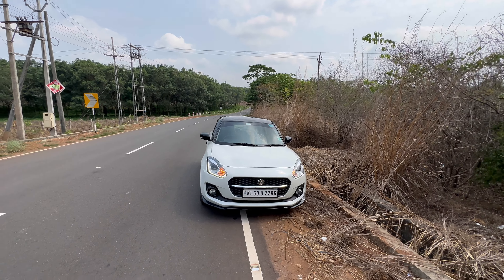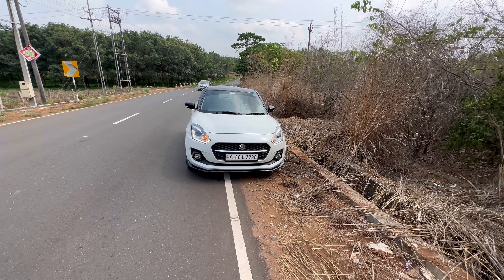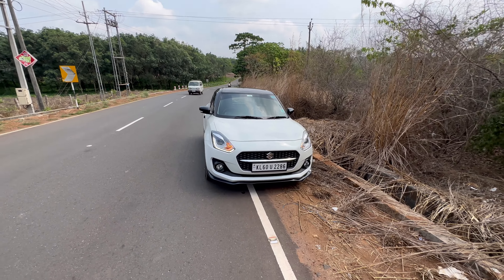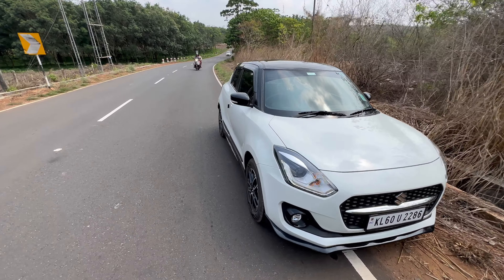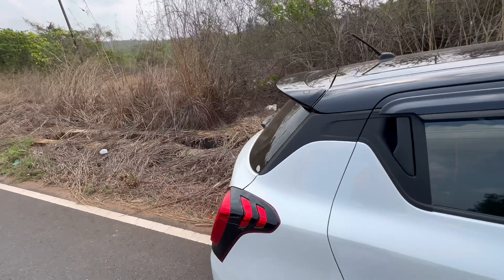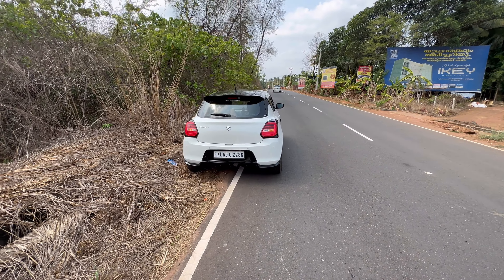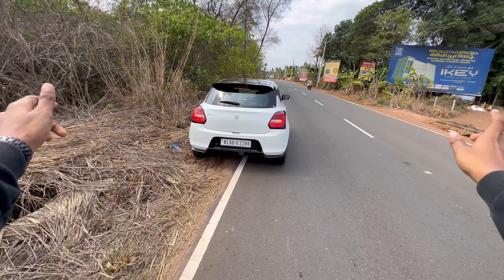I hope you liked the video. Subscribe to my channel for more videos like this and don't forget to share your thoughts. This is all about the Swift — let's just take a walk around. It's a beautiful, really sporty vehicle and I really love the look of the car. Until next time — adios, peace.